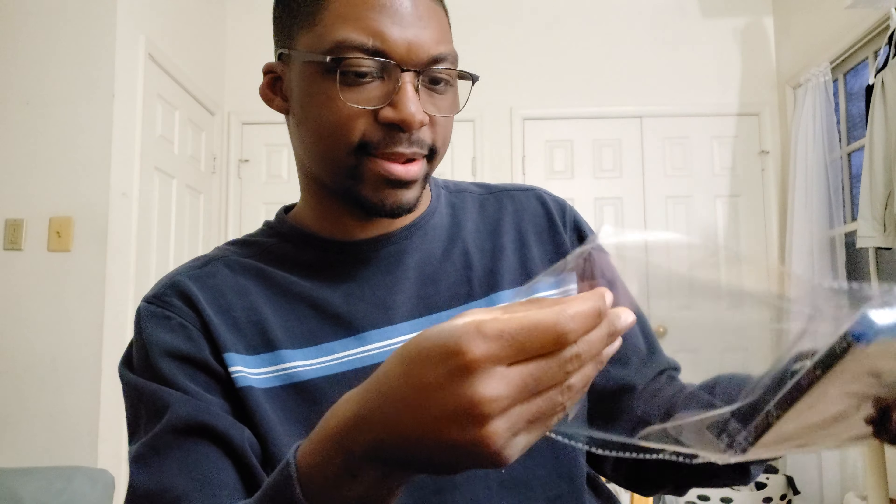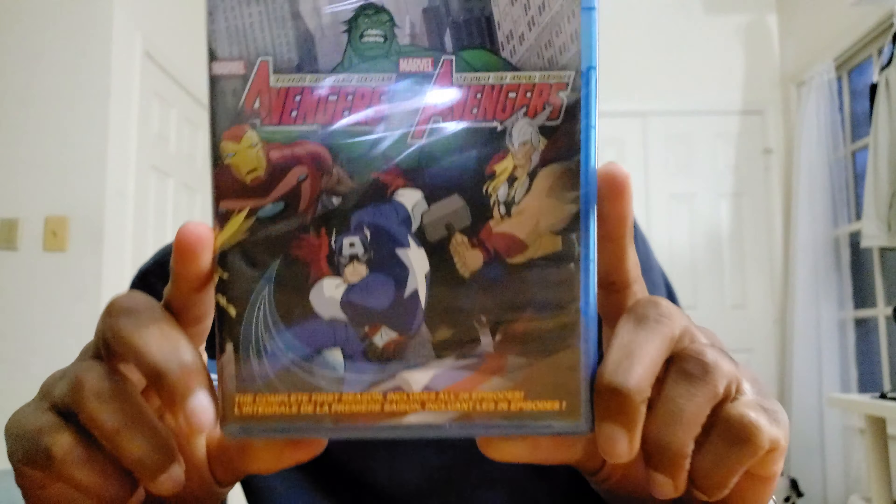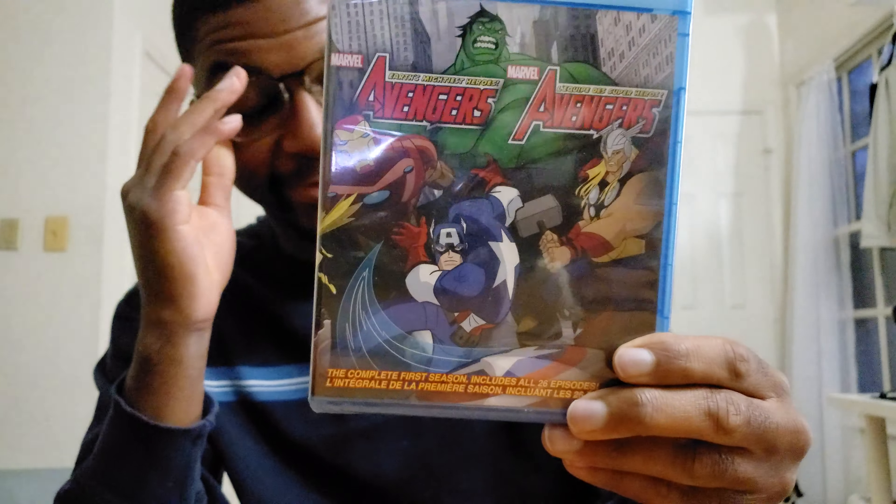This is pretty exciting because this is going to be, single-handedly, indisputably, the most valuable part of my DVD and Blu-ray collection. But yeah, this is in shrink wrap, which is kind of crazy — that I was able to get this in shrink wrap.